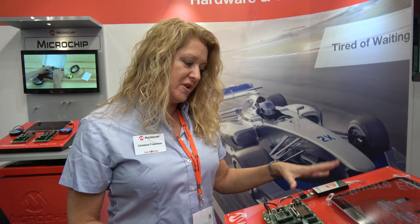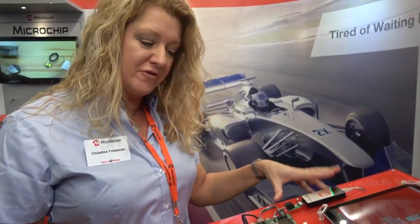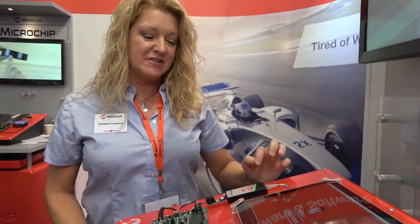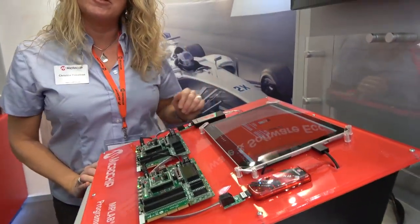What it does is allows them, if they want to use basic debugging on one of our 32-bit devices with high memory size, it allows them to do that. And how much does it cost? It's $47.95 — exactly the same price as the PICkit 3.